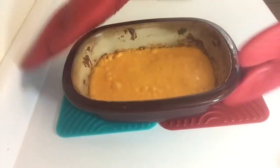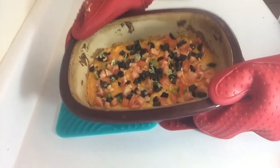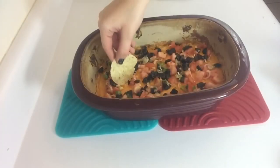Take your stone from the oven and drizzle the toppings all over the cheese. And now it's ready to eat. Enjoy your Touchdown Taco Dip!